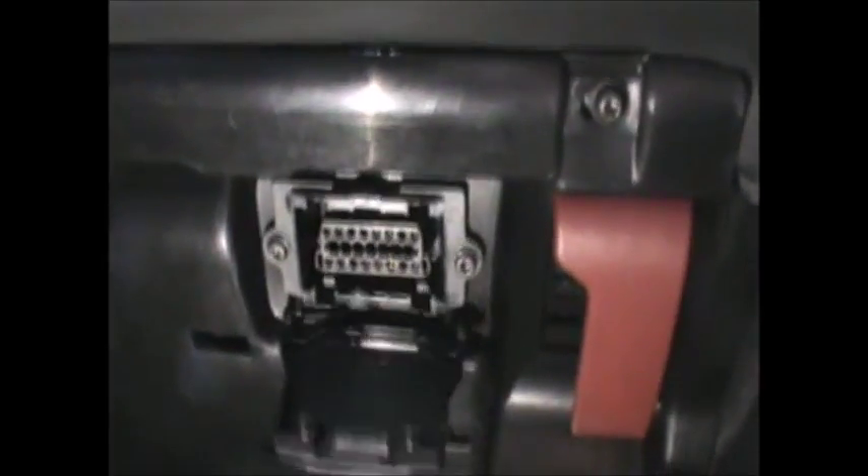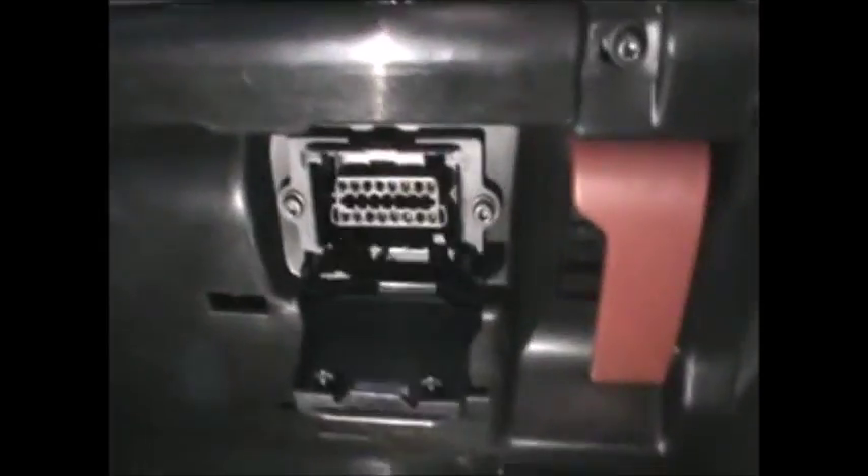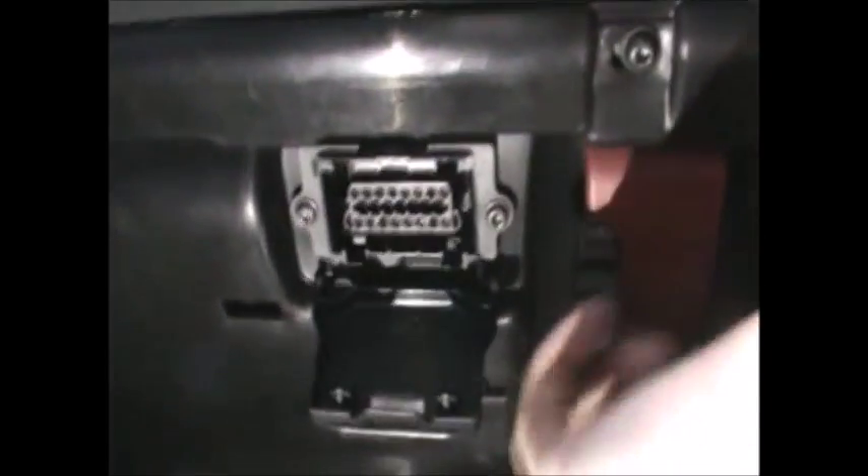So basically if you come into the driver's side and look under the driver's side footwell, you will see the socket is covered by a little cap just there. If you pull it open you will find the diagnostic socket in there, and it's just next to the bonnet release.